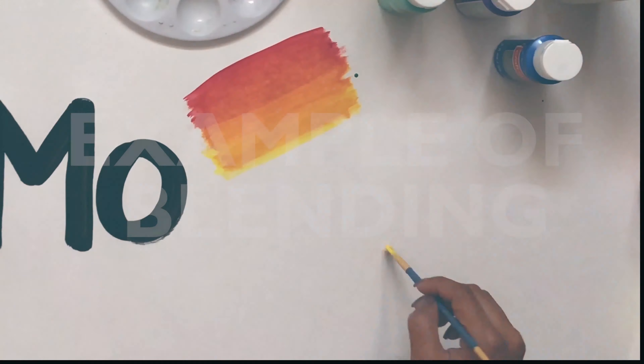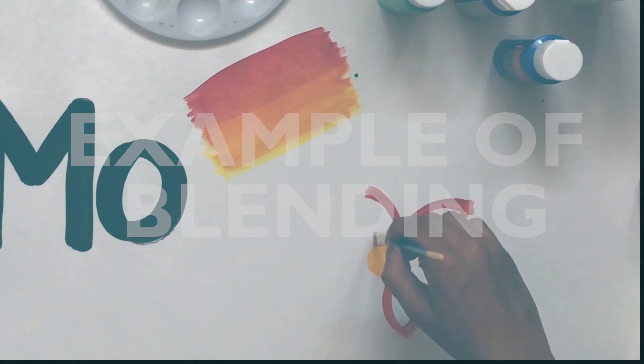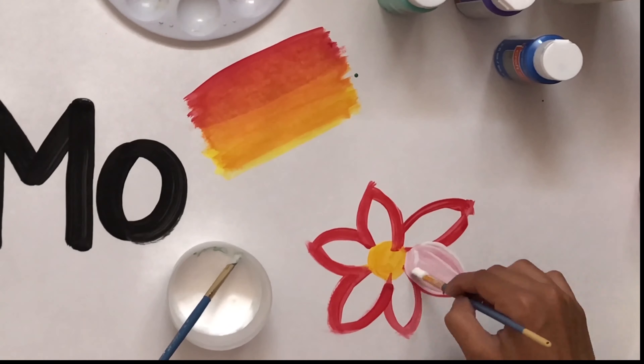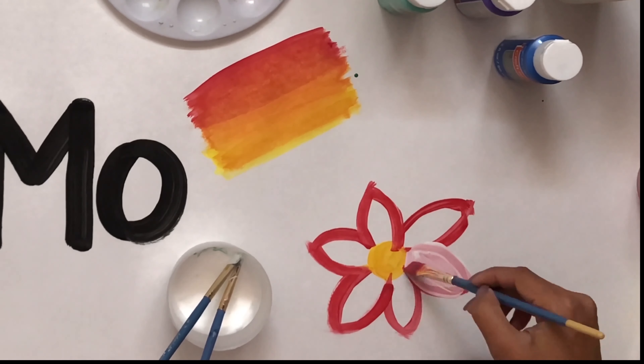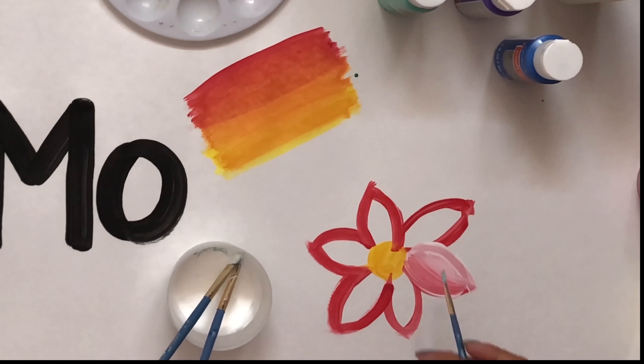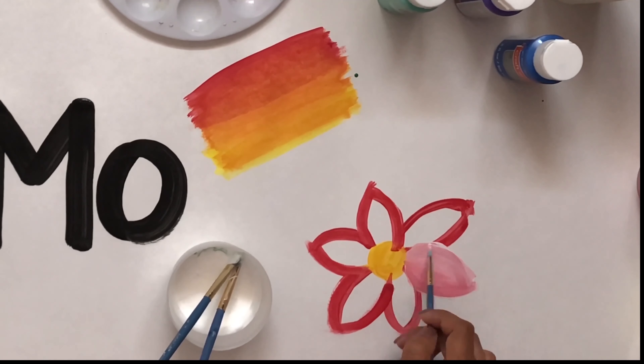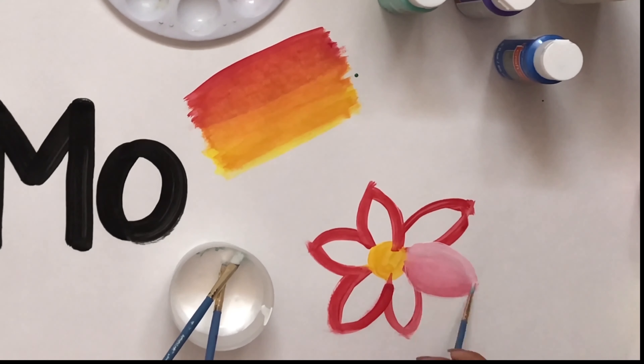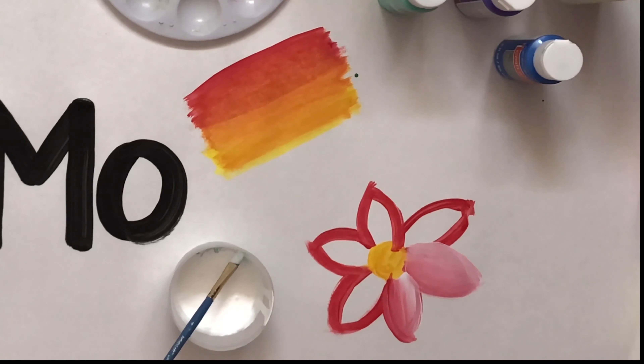Here's an example of blending. I'm gonna blend a flower so that you can see how it creates more life — it makes the flower have more depth, and it makes it seem more like a real flower and not just two-dimensional. I'm doing the same thing as with the red and orange, taking the white on top and the red on bottom and blending them together to get pink. Now I have three shades of pink: a light pink, a medium pink, and a dark pink, almost red.